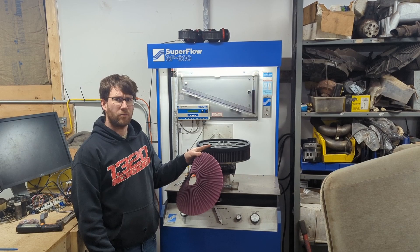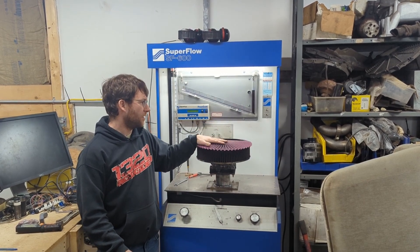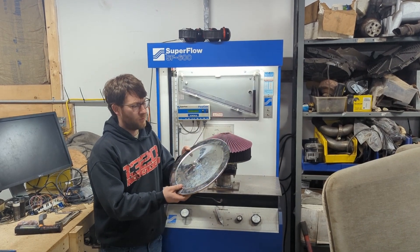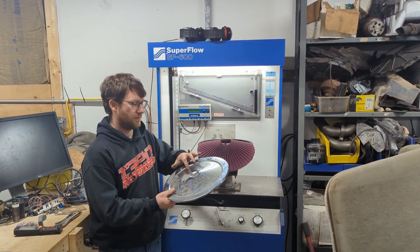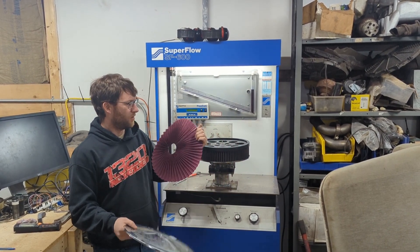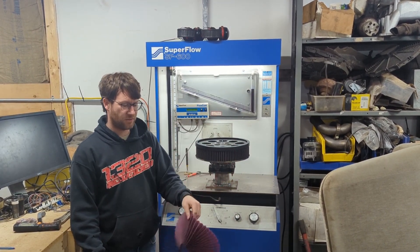So this filter carrier with this media is about the same as a closed top. We might be able to say it's actually a little bit better, but it's within 1 or 2 CFM. We believe this media is very restrictive.